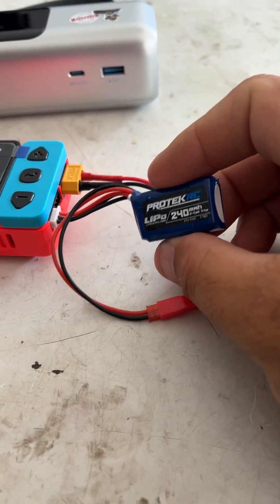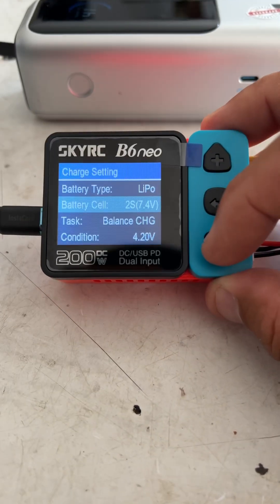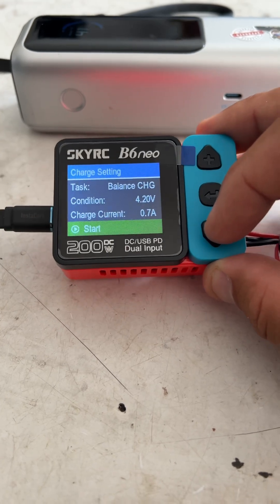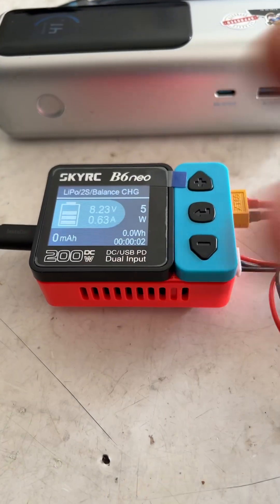But for what I'm doing, I'm only charging these at less than an amp anyway, so this is perfect. You can see in here you've got all your standard settings of a charger. You can choose how many amps — I'm charging it at like 3C, so at 0.7 — hit start, nice little ring and this thing will start charging it.